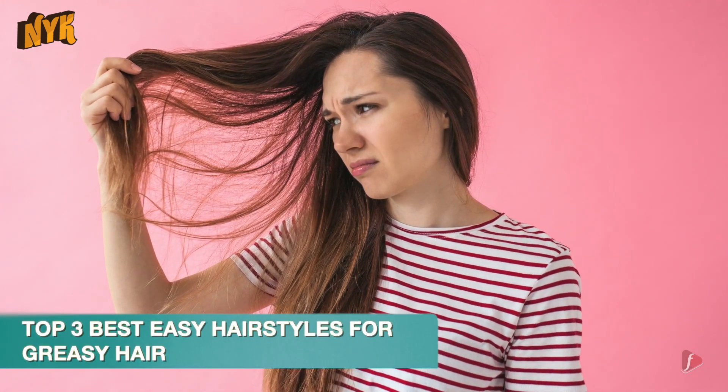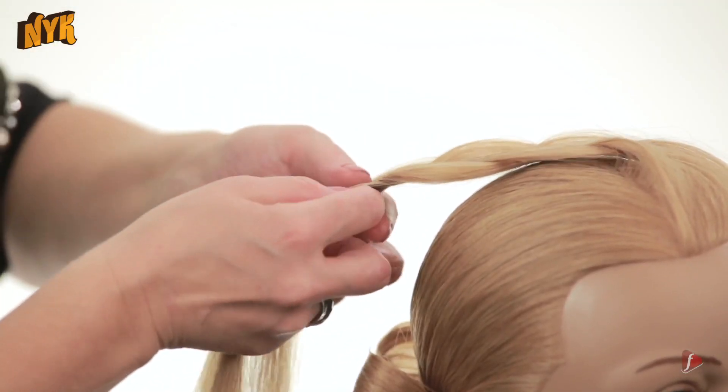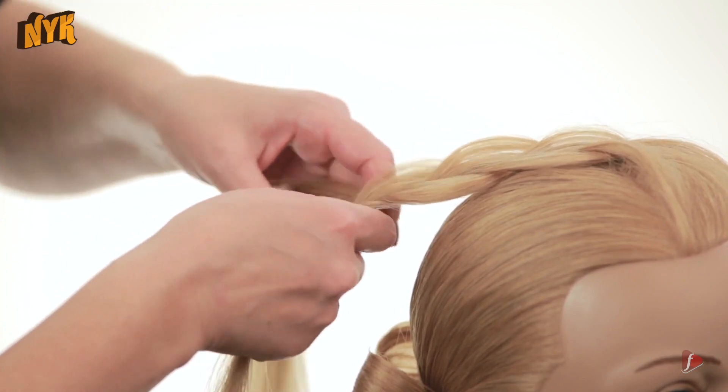Let's admit it — we have all been there. Instead of following a regular shampoo routine, we skip a few days and in the end find ourselves dealing with oily and greasy locks. But oily locks can actually hold styles better than freshly washed hair. You heard that right! So the next time you are heading out with third day hair, try styling your hair in one of these three hairstyles for greasy hair.